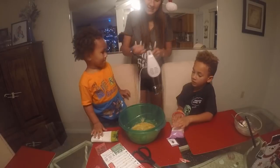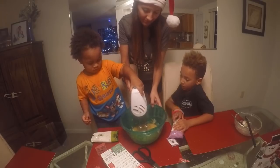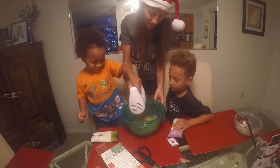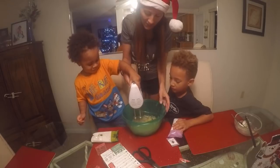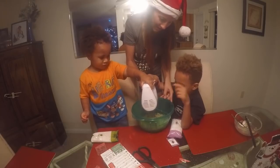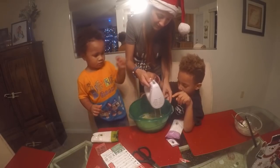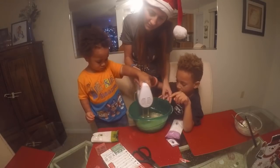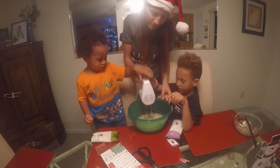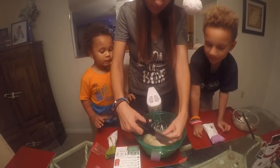All right, you guys ready? We gotta mix it like this. Ready? We have two. It's round, so the mixing's all smooth. All right, Jay, have a turn. I'll go. You're gonna get all the stuff off the side. I do big, I do all the big, but I do all the little.